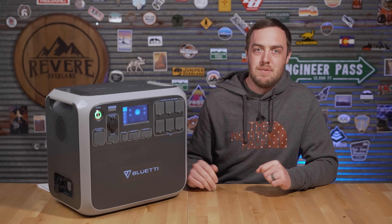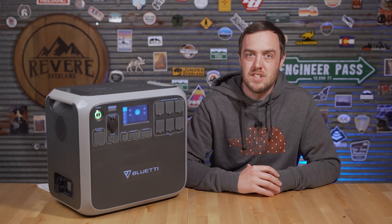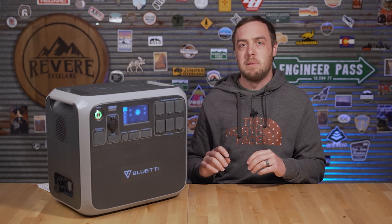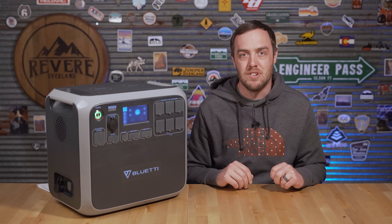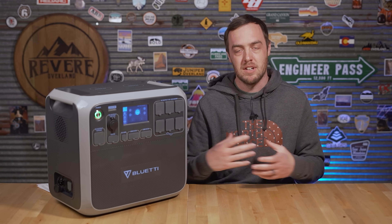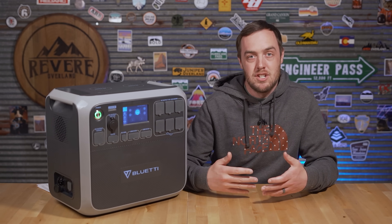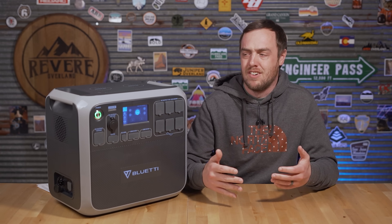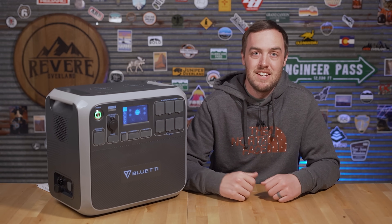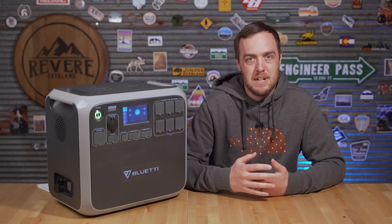That said, not everyone travels the way I do — and actually my style is probably going to change. This is perfect for people who like to stay in a single location for a few days or set up a base camp and explore the area. The real strength is solar: you could leave this at base camp with all the panels out and it'll run pretty much anything and likely be fully charged every day.